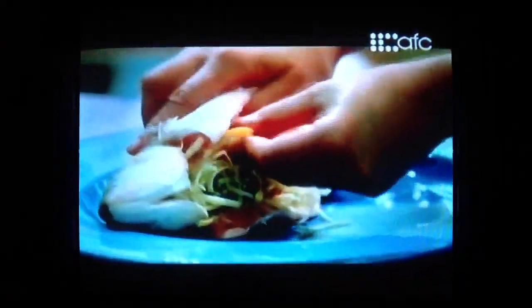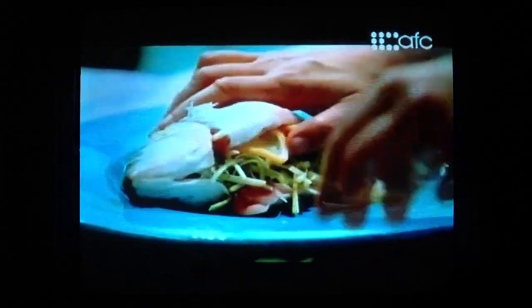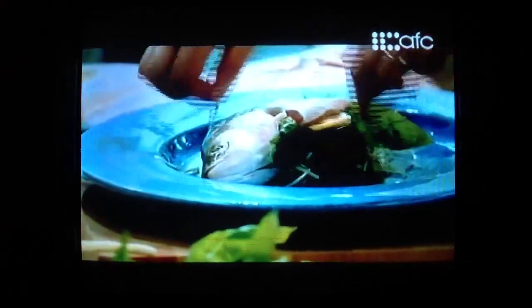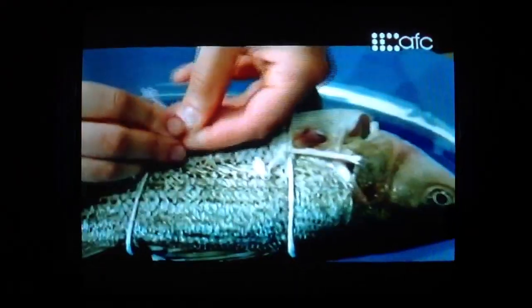And then put in a couple lemon slices, some basil, thyme — all inside. This really is about the aromatics, the fragrances that are going to impart into the fish as it grills. And then a piece of twine, just two, to keep the vegetables in place.